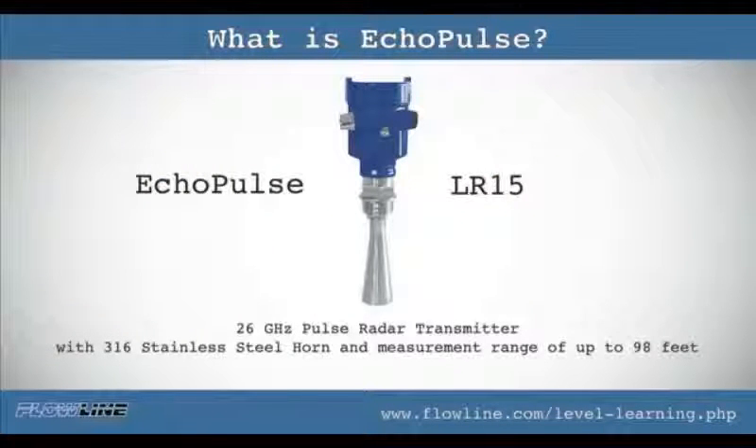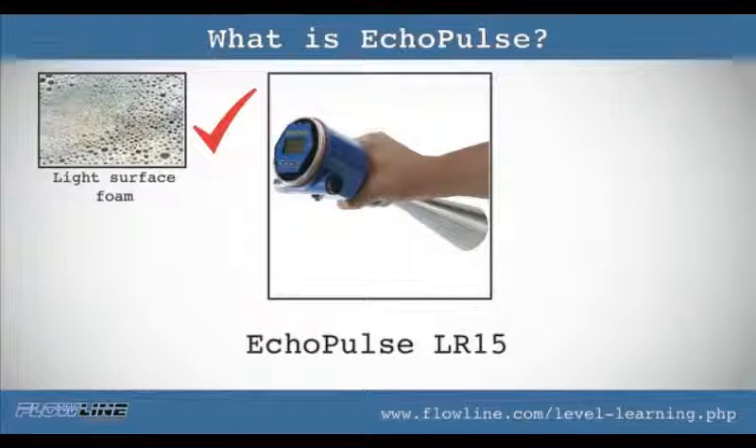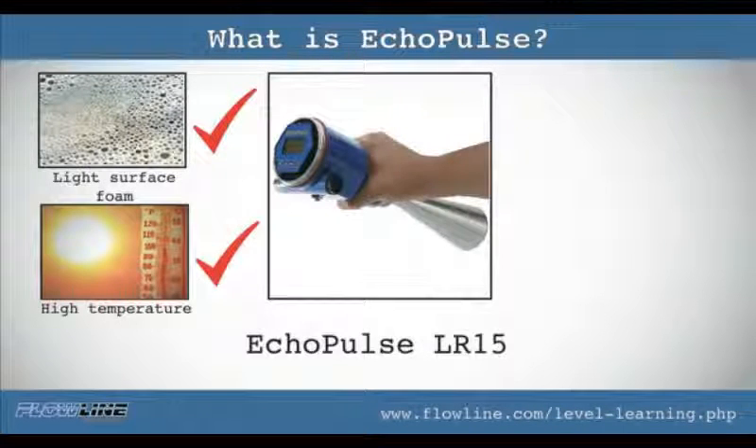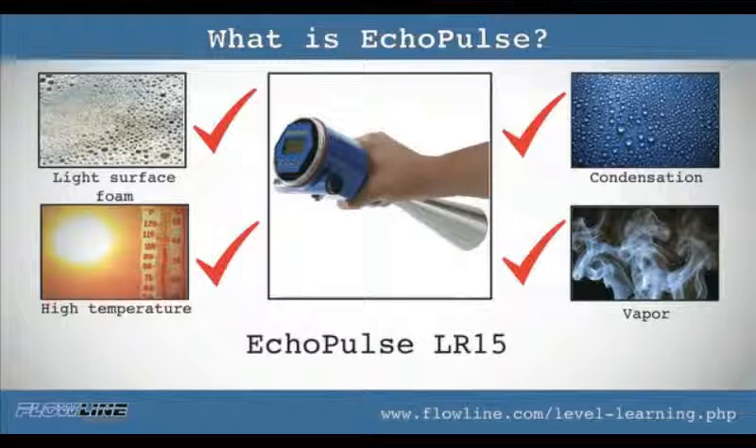Eco pulse LR15 is also a 26 gigahertz radar transmitter with 316 stainless steel horn and a measurement range of up to 98 feet. LR15 targets challenging application conditions with low or non-corrosive liquid media, light surface foam or agitation, higher temperature or pressure, condensation or vapor, and installation in a tank adapter, flange fitting, or metal standpipe.